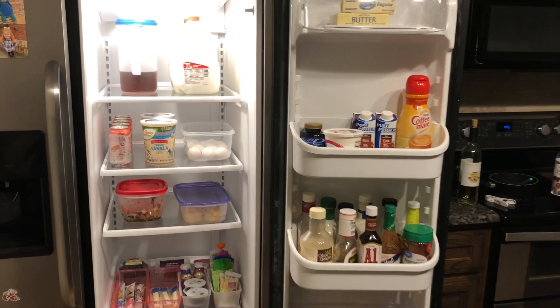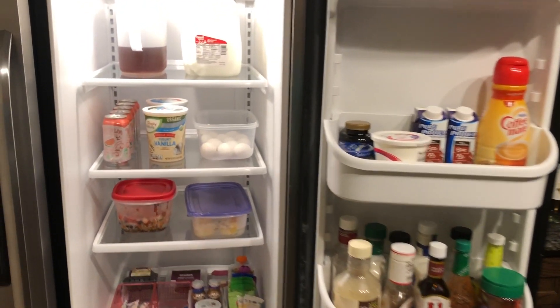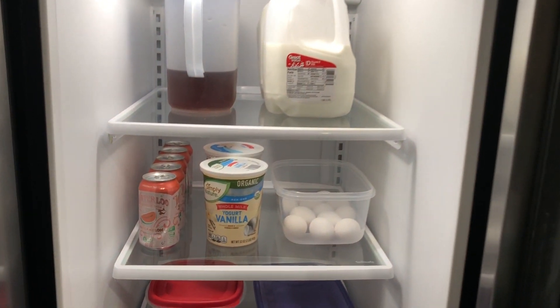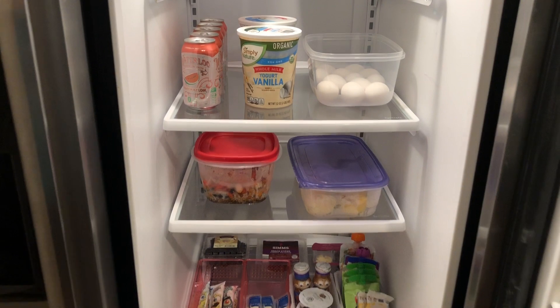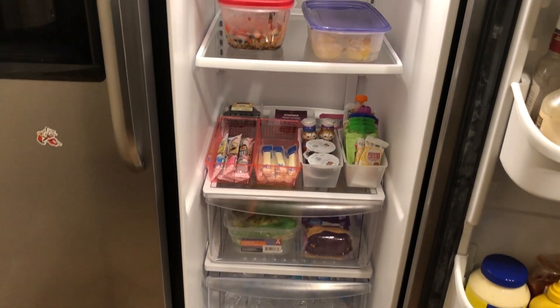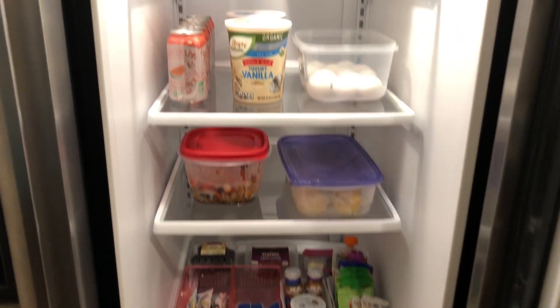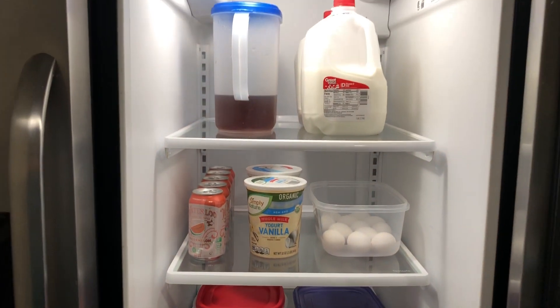That is all — this is how it turned out! I hope you guys enjoyed this video. As always, thank you so much for watching. I hope this inspires you to maybe organize your fridge and clean it out. We had a lot of stuff that we needed to clean out — old things stinking up the place — so I'm glad I made this and I am really happy with the turnout.